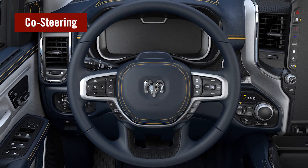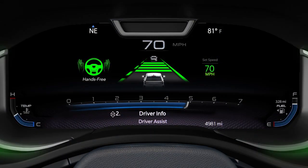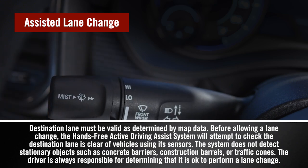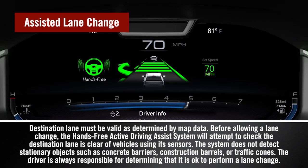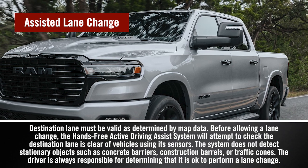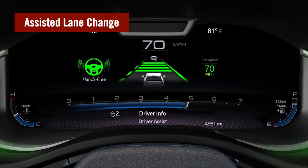The only indication of co-steering is the steering wheel's resistance. When ADA is in hands-free mode, activating the turn signal requests an assisted lane change while staying in hands-free mode. Sensors, including blind spot sensors and map data, check if a lane change is possible. A dashed green lane line graphic indicates availability.